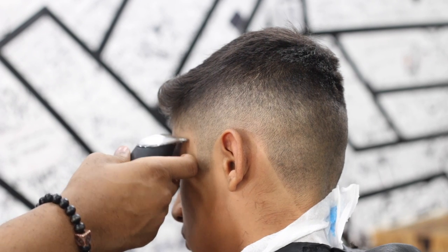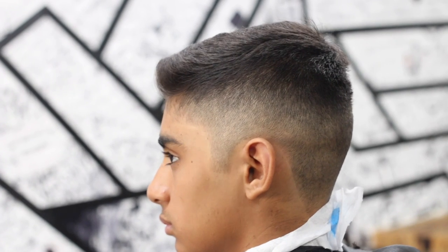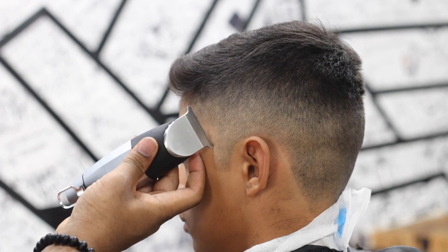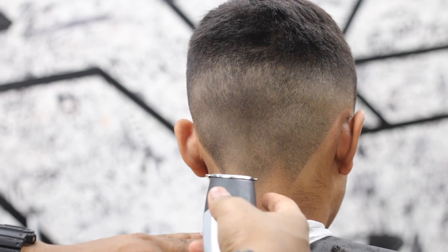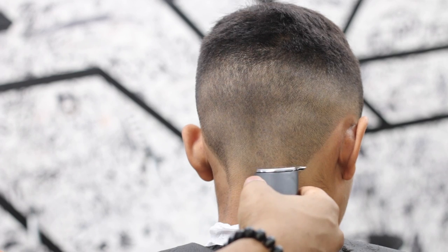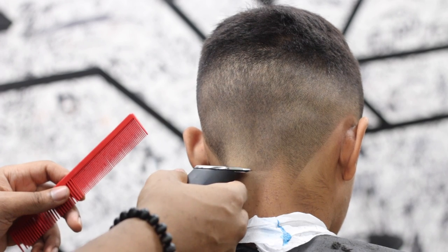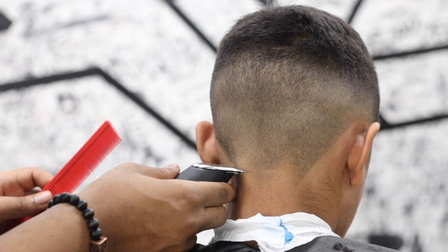I feel like the fade came out nice. Personally I would have liked this haircut bald, but based on this guy's lifestyle — he's 14 and about 6'3" by the way, which is a little crazy. I didn't ask him if he plays basketball because you can really tell he doesn't. You can tell when somebody plays ball by the way they move.